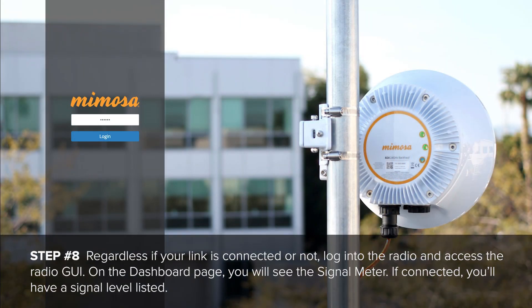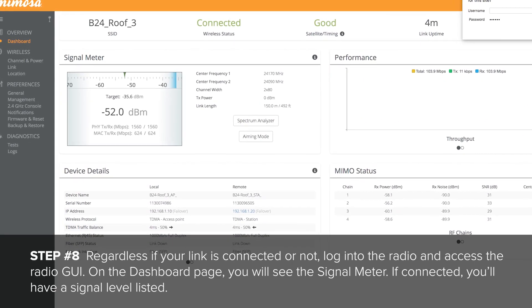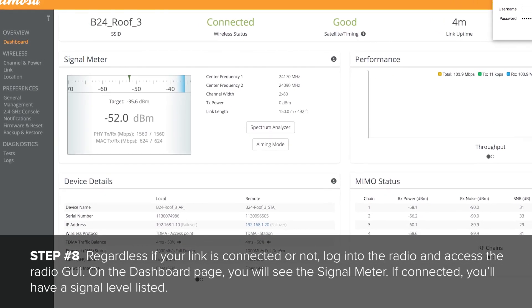Regardless of whether your link is connected or not, log into the radio and access the radio GUI. On the dashboard page, you will see the signal meter. If connected, you will have a signal level listed.